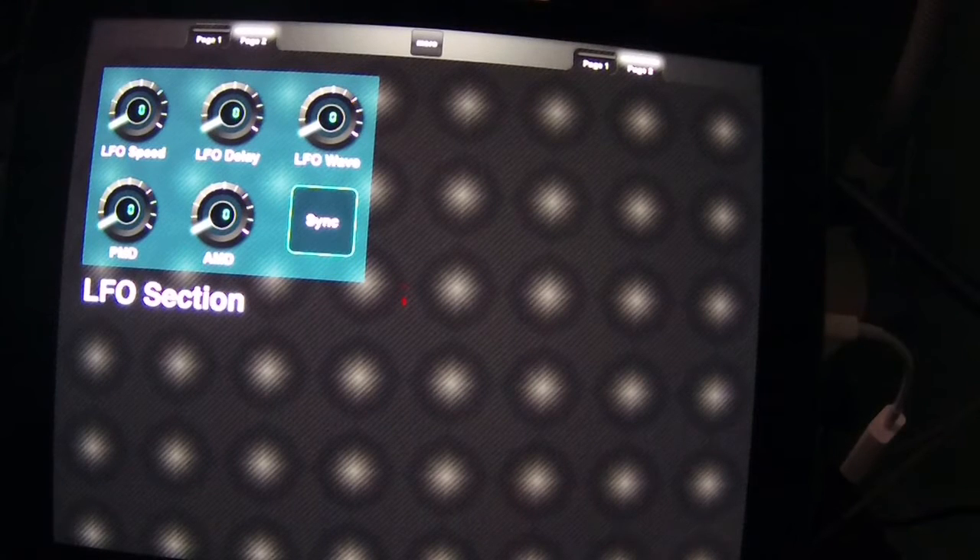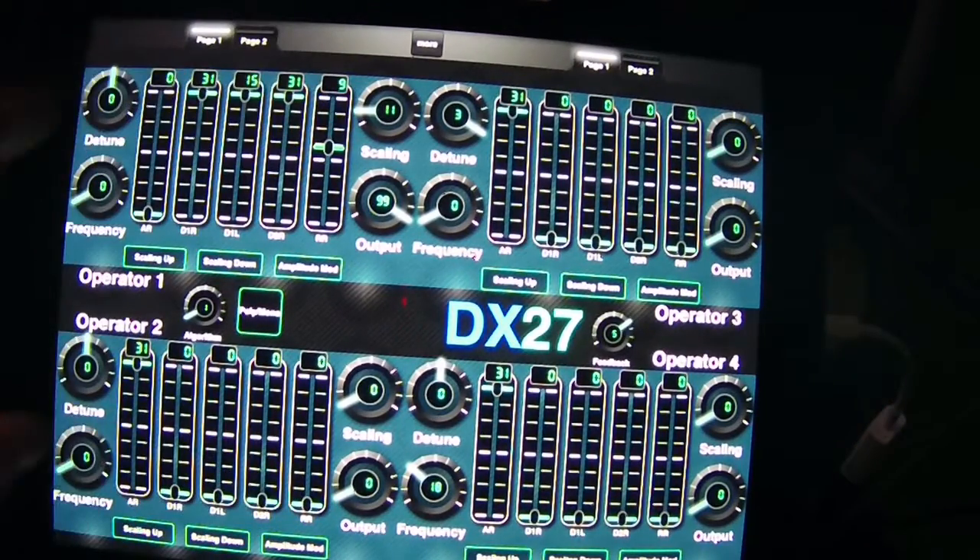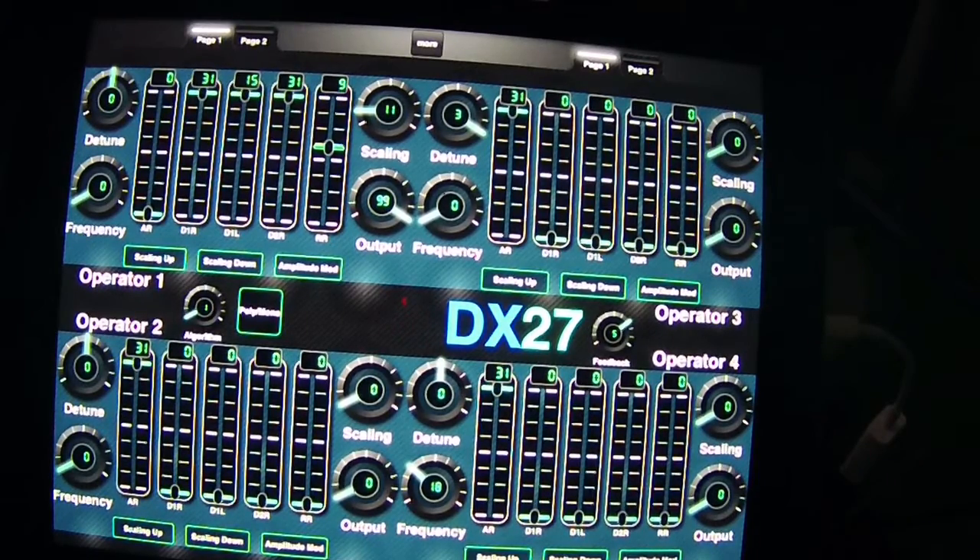My OCD isn't going to settle with having the LFO section or any extra controls on a second page. What I may end up doing is shrinking down some of these operator controls to a smaller size and seeing if I can fit the LFO section on this one page. It would just make life so much easier, plus trying to get everything to fit symmetrically - there was a lot going on in this program.